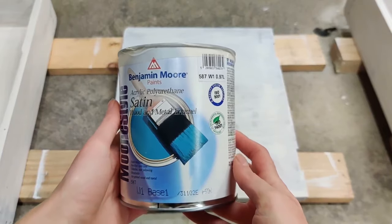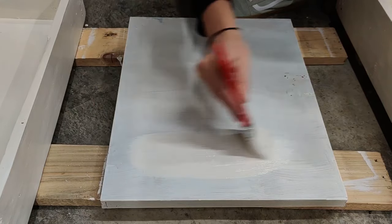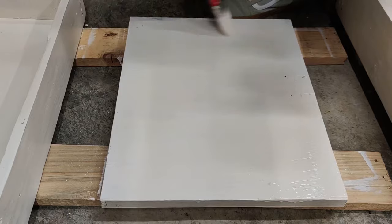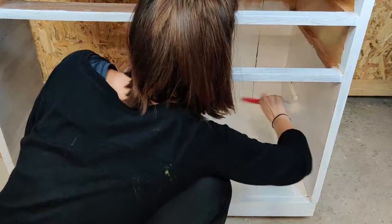Then I'm going in with the Opal color from Benjamin Moore. I finally found Benjamin Moore paint in Cyprus and honestly I could not be happier. This is an off-white color — it's the lightest color in the pink section, so there is a very pretty pink undertone.